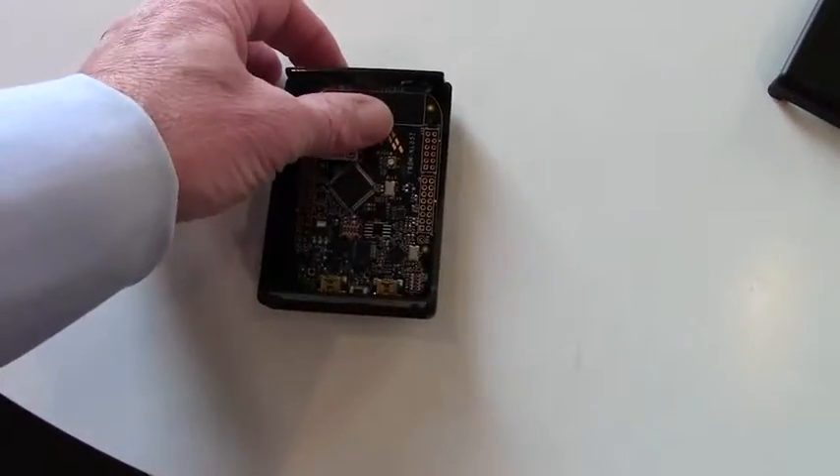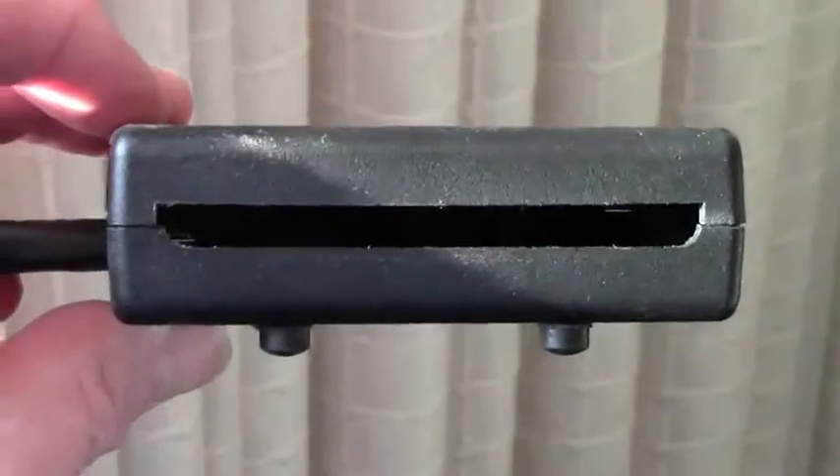The board slips into place, secured by a snug fit, rather than potentially damaging hardware.